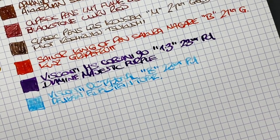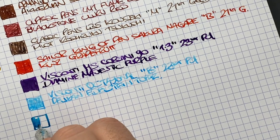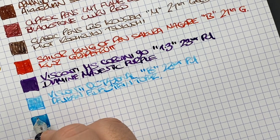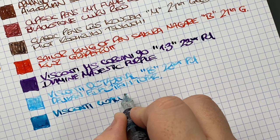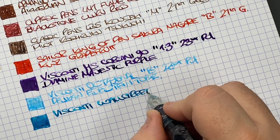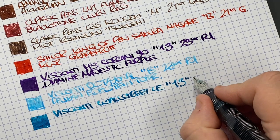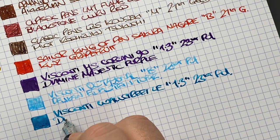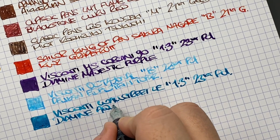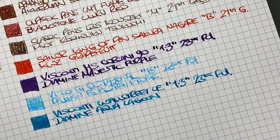And then the final pen — another Visconti. This is a very wet, very broad nib because it's another 1.3 millimetre stub nib. This is the Visconti Wall Street, the LE version, with a 1.3 millimetre, 23 carat palladium stub nib. The ink in here is Diamine Aqua Lagoon — a very lovely teal ink, really. I'd say more teal than turquoise.